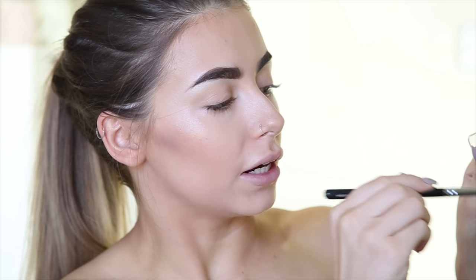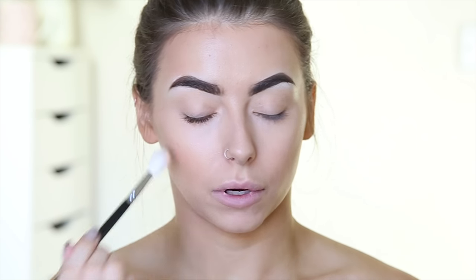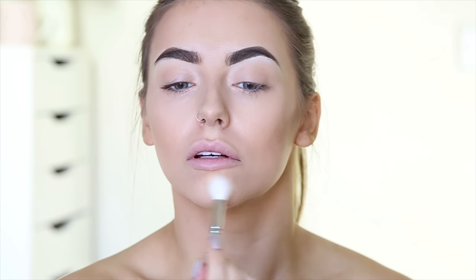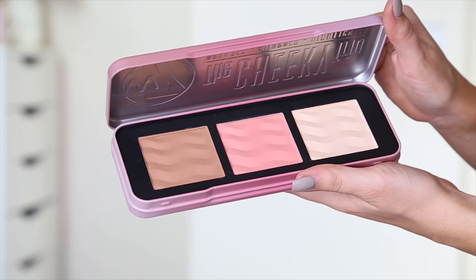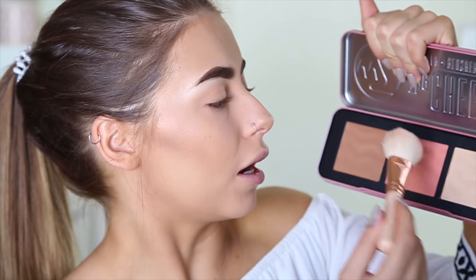Next I'm going in with the banana shade from the palette using the Zoeva Luxe Powder Fusion brush, popping that under my eyes. This isn't mattifying me as such but it's getting rid of a little bit of the shine. The next thing is the Cheeky Trio palette — this is a bronzer, blusher and highlighter. I believe everything is matte. They don't seem overly pigmented and the highlighter is a bit crappy, but I'm going to go in with the blush. Really not very pigmented but a nice colour.